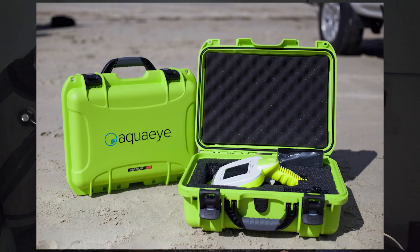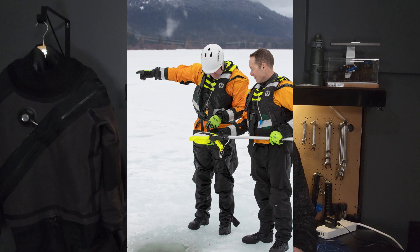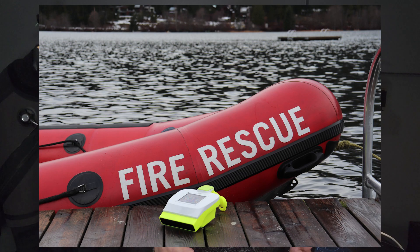Today we're going to be taking a look at the AquaEye made by Votasafe. This is a handheld sonar device designed to detect human bodies underwater. It would be used by public safety divers, support divers, or lifeguards on site to look for a potential drowning victim, lost diver, or aid in body recovery.